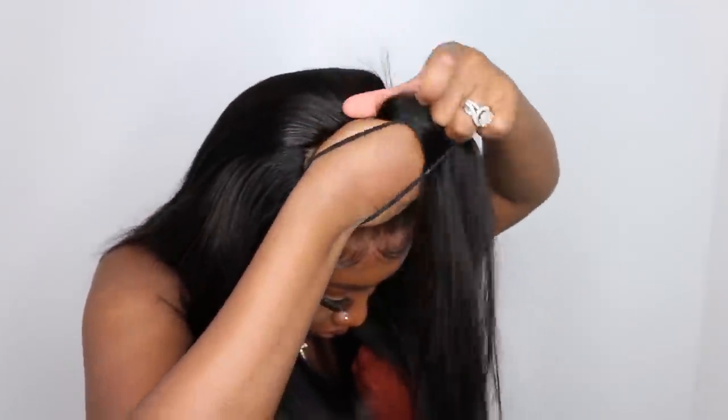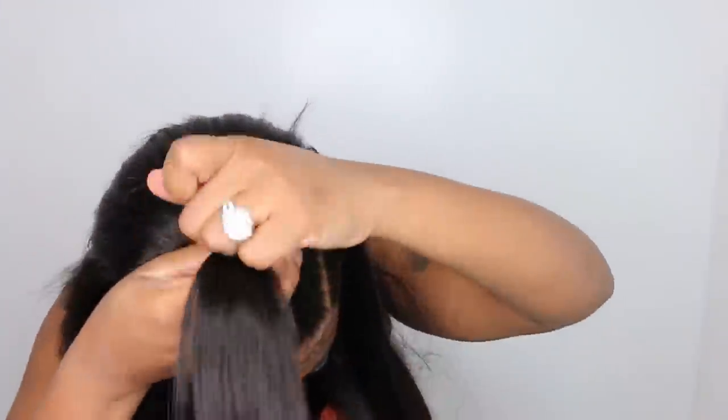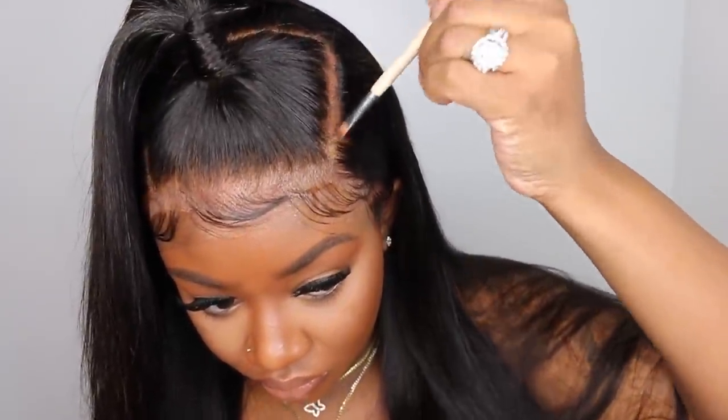I used a large rubber band — the ouchless elastics from Target — even though the hair I put up was pretty thin. I wanted the hair to stand up tall. I took a piece of that hair and wrapped it all the way around, then smoothed it down with Got2b Glue spray so that it would stick, and that worked awesome.